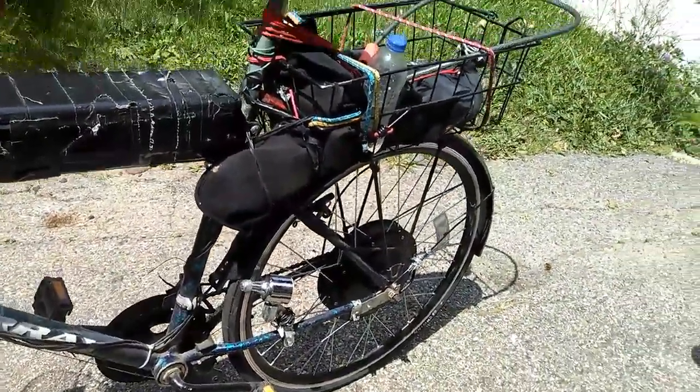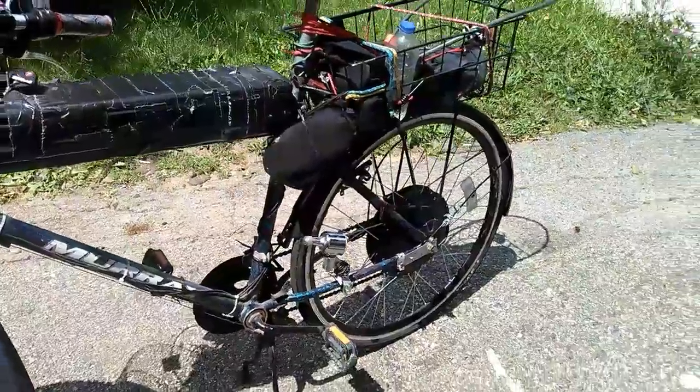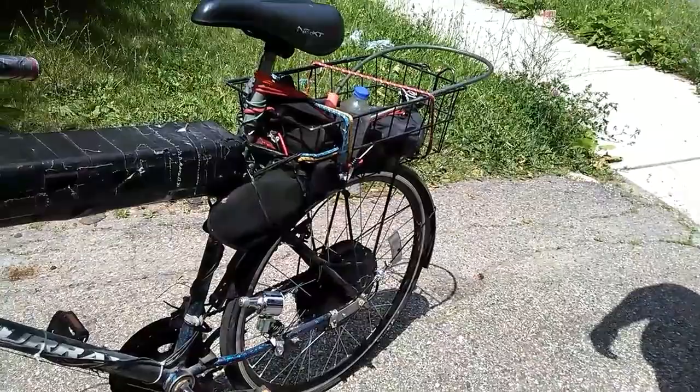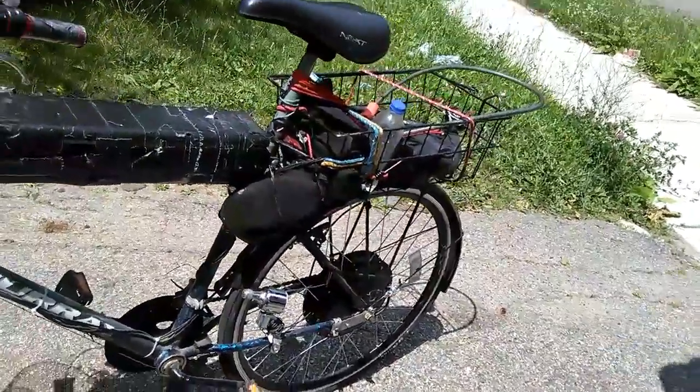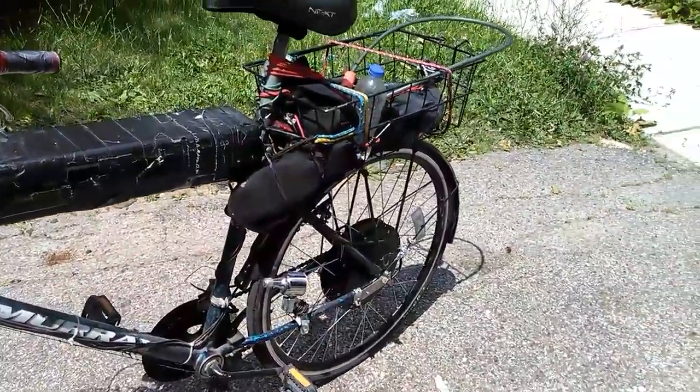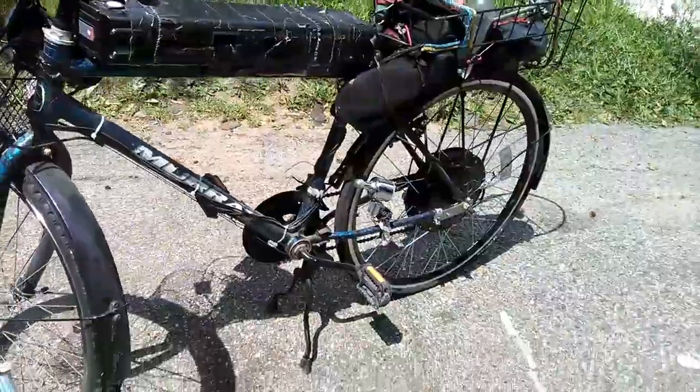How long does that battery go? On a full charge, I can get at least 16 to 20 miles. If I'm really riding it hard. If I just hit it a little bit and coast, I can go further. It's a fun riding vehicle.